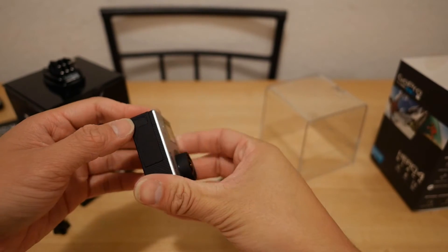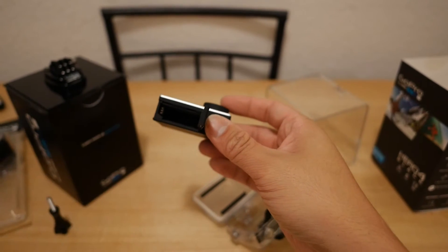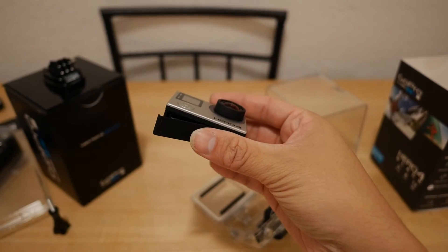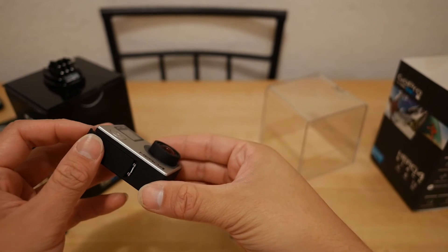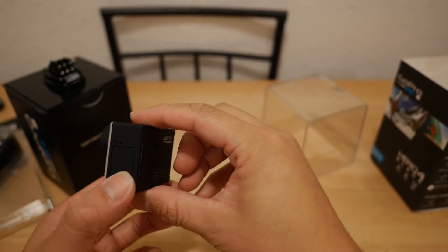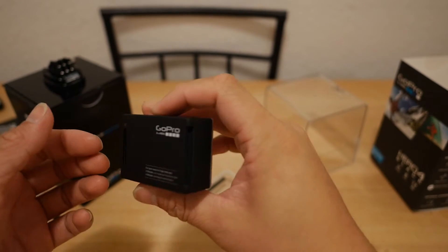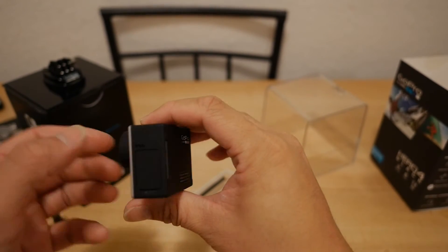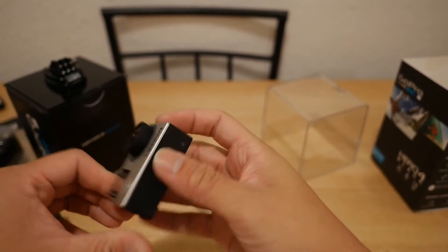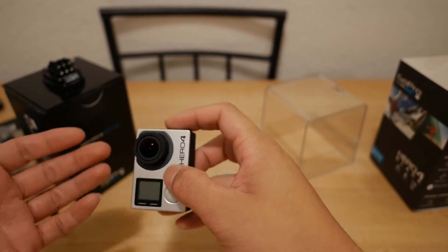The battery compartment is down here, looks a little bit different — you push it out like so. The battery fits in here now, that's nice. I also purchased an extra battery because I expect the run time to be very low, especially since you can shoot now at 4K 30 frames, or even 1080 at 120 frames — that draws a lot more battery. The LED recording lights are on the top, the back, and the front bottom, so no matter which way you mount it, you can see the recording light.